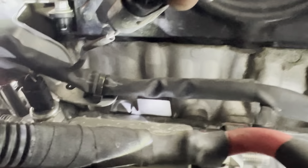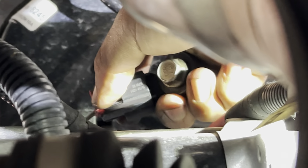The connector is kind of hard to disconnect because it's in a weird position and angle, so I'm going to remove the sensor first to give me some room to disconnect the connector. There you go — got my knock sensor out.